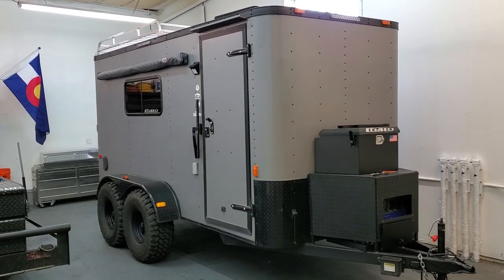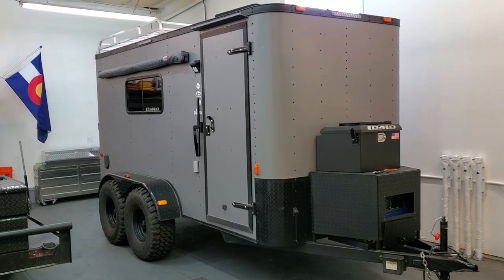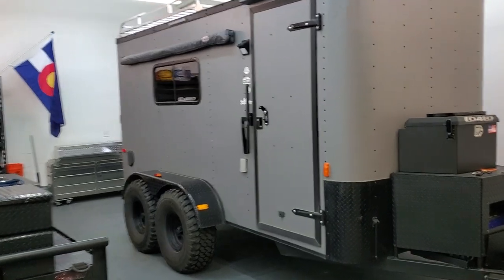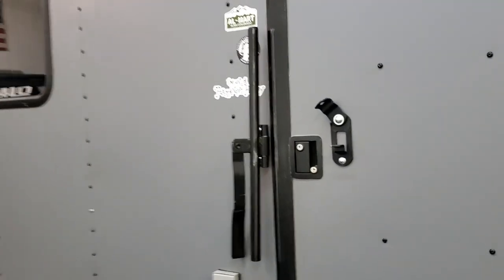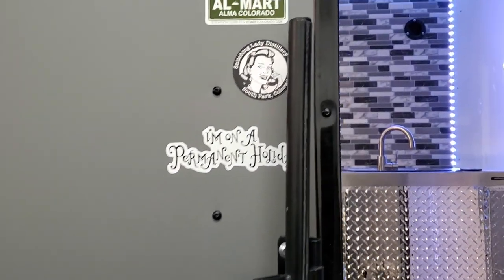This is the second video. This is going to be the inside tour of the trailer. I'm going to go ahead and walk in, start at the back of the trailer, show you some of the neat things about it, and then try to give you a fairly good tour.